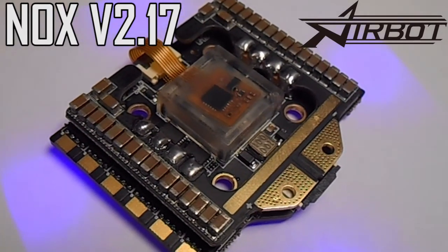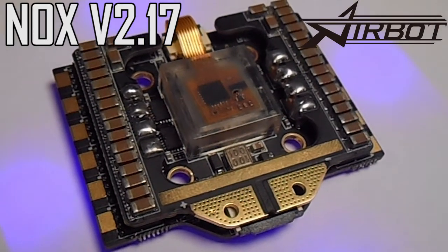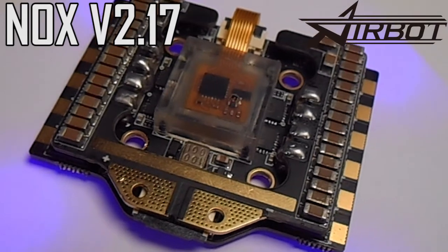So this has been everything that you need to know about the NOX. I'll have a complete build coming up with this soon. If you have any questions or comments, just leave them below. Thanks for watching — now go out and fly.